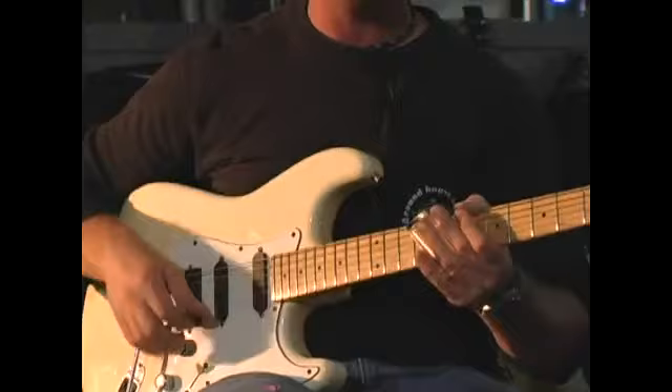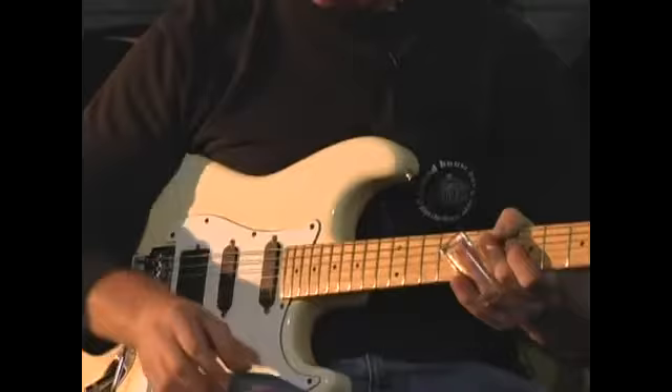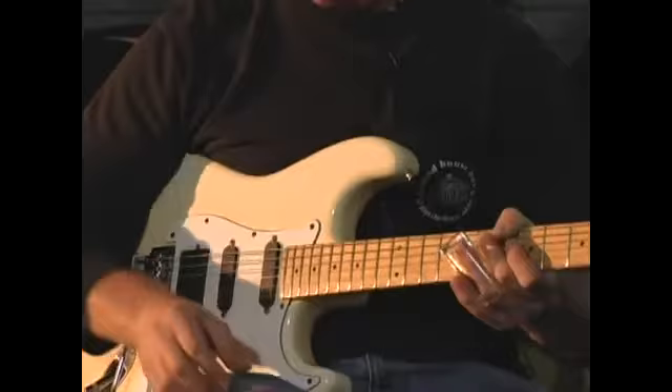When bouncing back and forth between strings, it allows me to mute out strings with my right hand, and to be able to pick both strings together with more of a simultaneous attack than with the pick where one string is picked then the next. But it just depends on the situation as to which one you want to use.